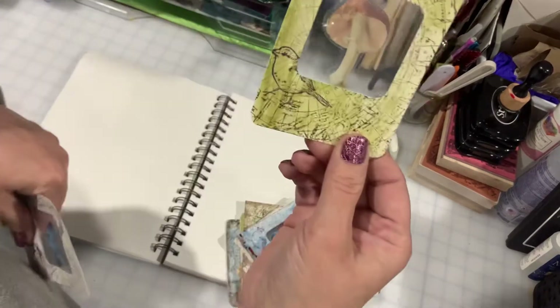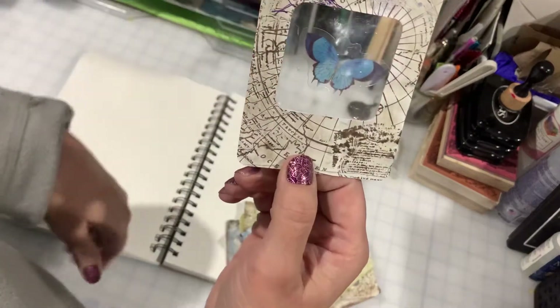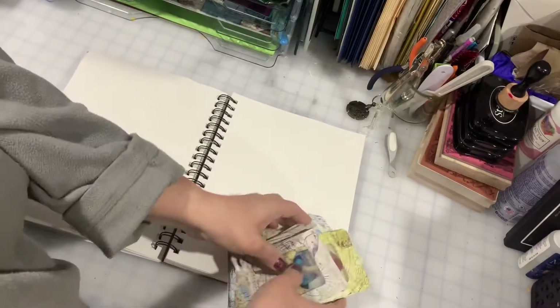Here's an envelope one — I like the colors on that one. The mushroom's a little hard to see, but there's a butterfly on that one. So let me show you what I did.